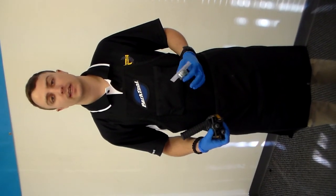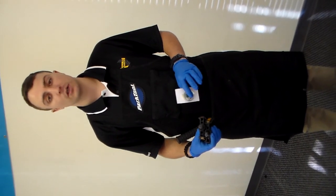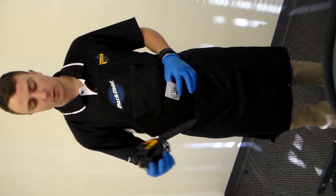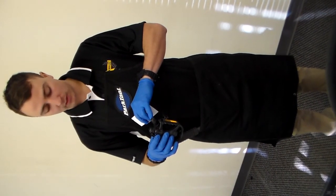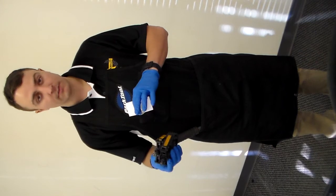Hello, this is John from Giant Nerd. I'm the head technician here and in today's tech video we're going to show you how to install your pedals. Each pedal is specific to each crank arm, so you want to make sure that you first look at the print on the inside of the pedal — it should have a stamp that says L or R for left and right.